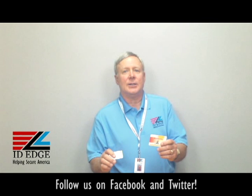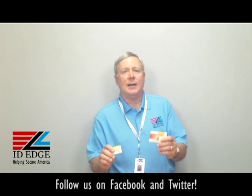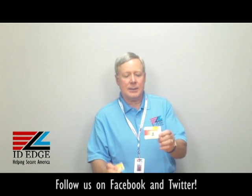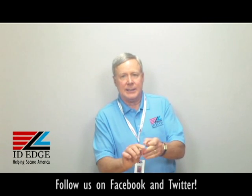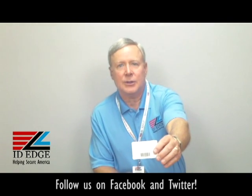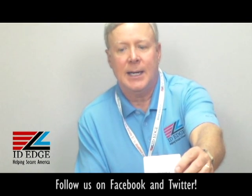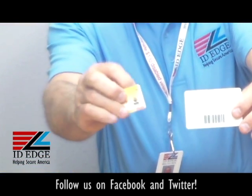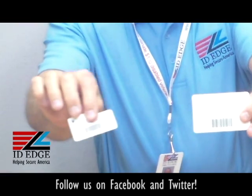And as always, at the end of the show, we'll have the bad photo ID of the day. So these are custom Teslin cards. It's a very durable card. You can see on the back of this one there's a barcode on there, so they're very good for tracking, and a key fob that you can hold, put on your key, and swipe a barcode through.